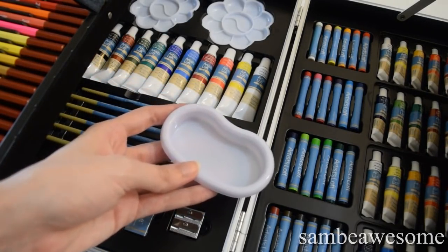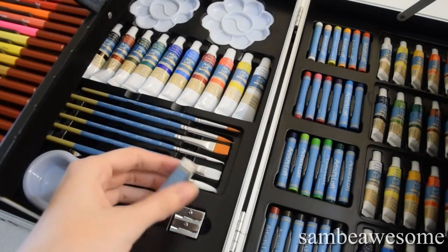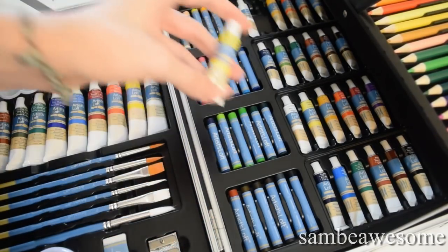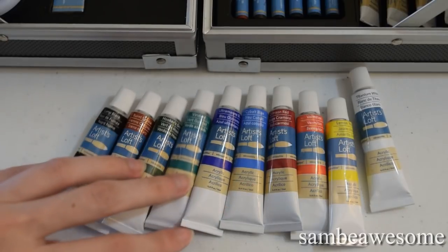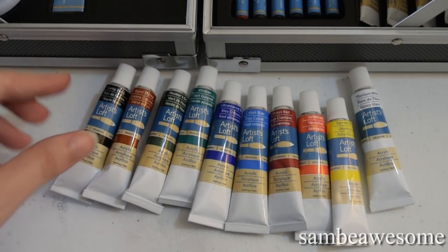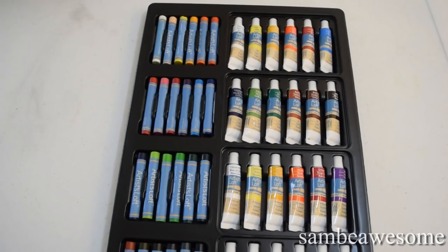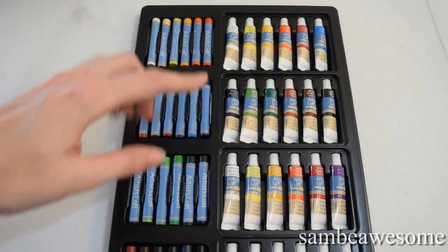It also has this little tray, which I'm assuming is supposed to be for your water. It has an eraser, which I haven't even opened yet — the plastic is still all wrapped on it, no idea what kind, I think it's just some generic kind. And it has a pencil sharpener for two different sizes, which is kind of nice. Over on the right-hand side, we have 24 oil pastels, 12 six-milliliter oil paints, and 12 six-milliliter watercolor paints. Here's a closer look at all the acrylic paints.